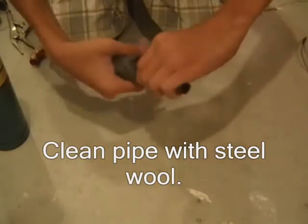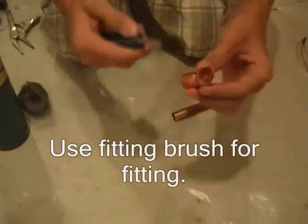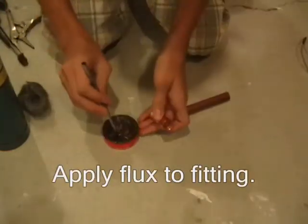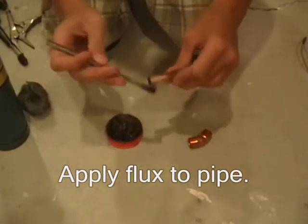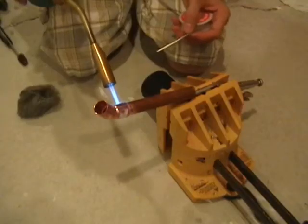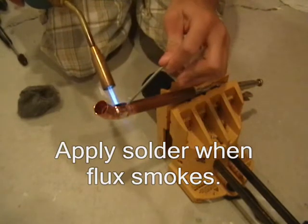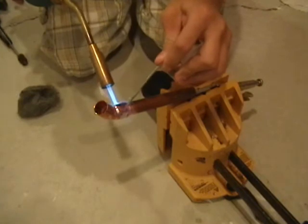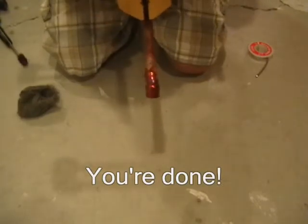Clean your copper pipe with steel wool so it shines. Clean the inside of your fitting with a fitting brush. Apply flux to the inside of the fitting and to the outside of your pipe. Inspect it to make sure solder got all the way around.